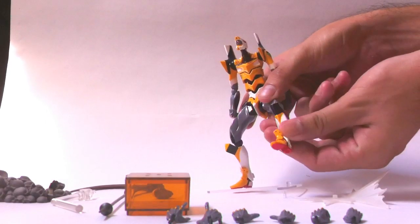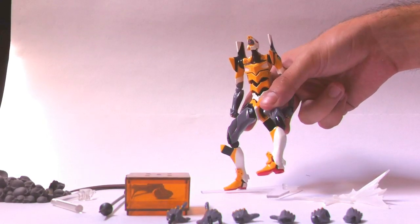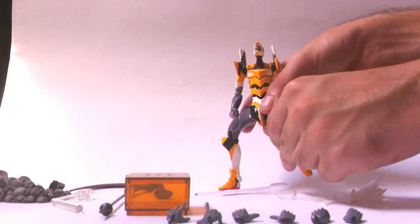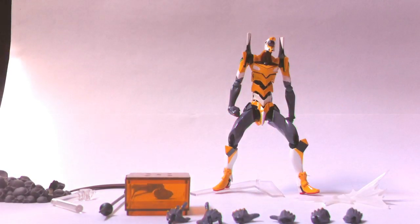But to compensate, the foot sculpt is actually very good — I like it a lot. It's much better than the one they have been using on the Evangelion Evolution line. Like EVA 13 and other EVAs from Evangelion Q, there are little indentations on the sole of the EVA that make up the sole of the feet.